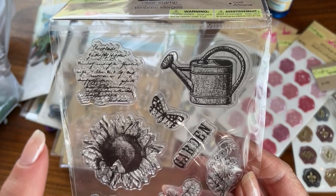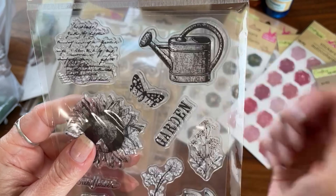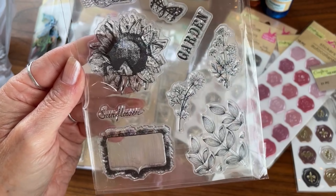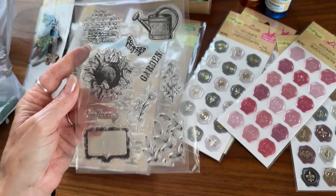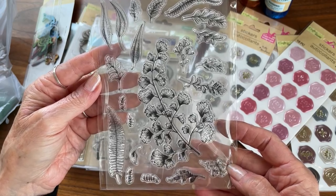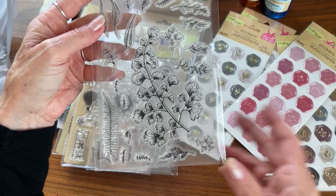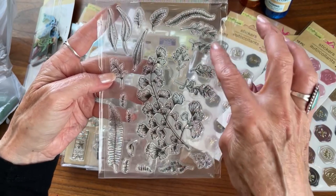And they had these — they're stickers and they are wax. They had these in different colors. I really like those, that was neat.